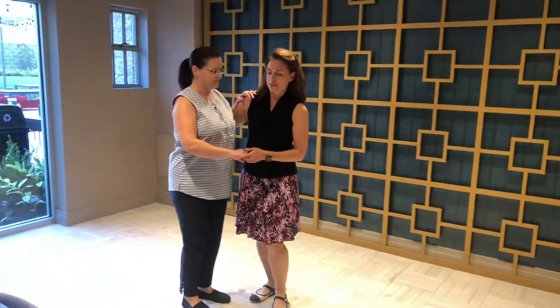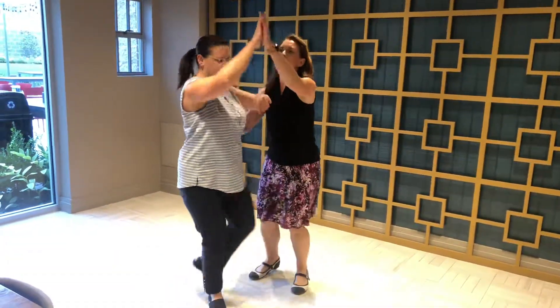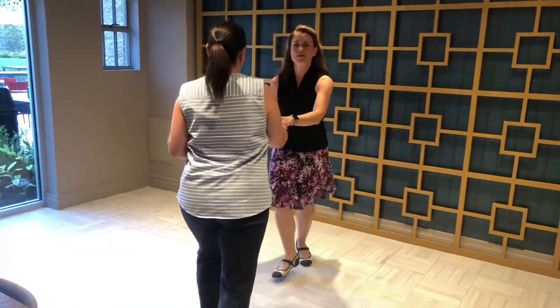Five, six, seven, eight. Triple up, triple back, rock step. Lift the hand, center through, rock step.